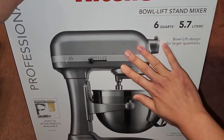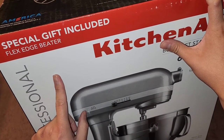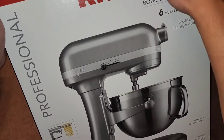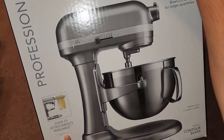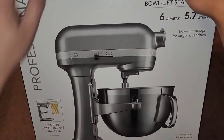It also matches more with stuff in the kitchen. I just noticed this — special gift included: flex edge beater. So I didn't know it had that, but it does. Also, there are over 10 attachments available sold separately. I always wondered what that little front thing was for — apparently you can put attachments on it.